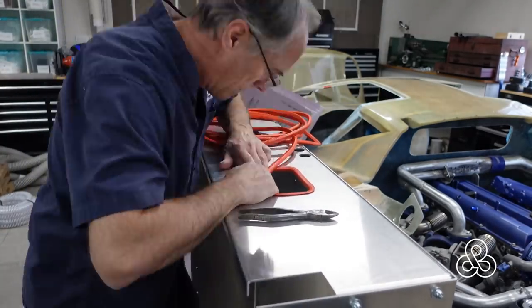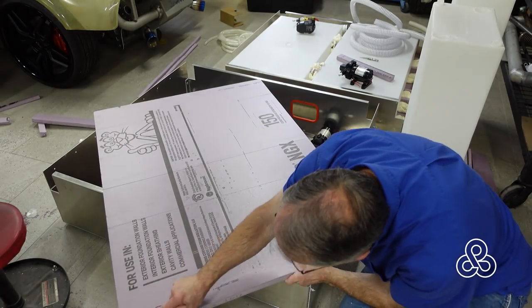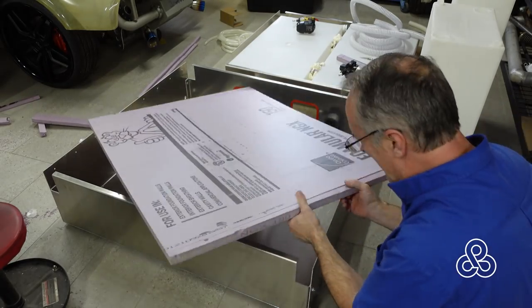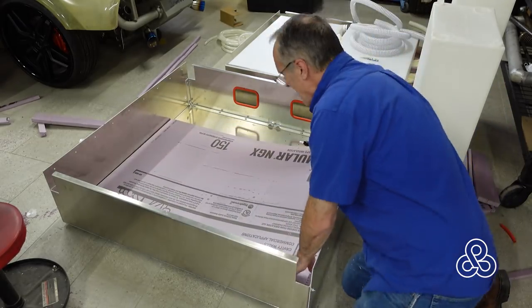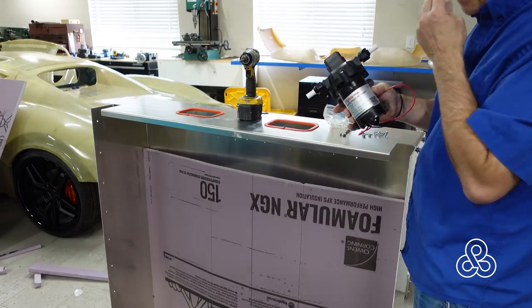Once I get these trays done, we're going to insulate them as well to hold our water tanks. I'm just going to use some one-inch styrene foam — this is just a home insulation foam. Put a piece into the bottom of the tray, then we can put our tanks in and we'll insulate the sides later on after we get some plumbing done.